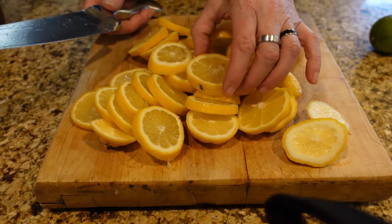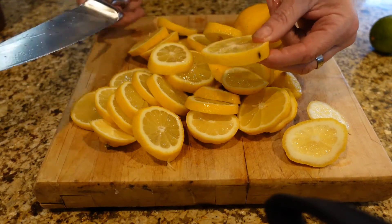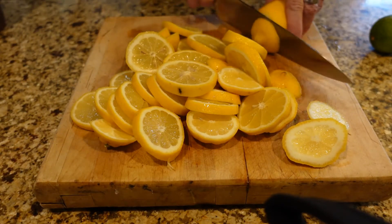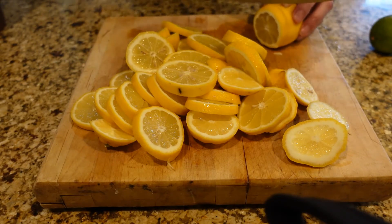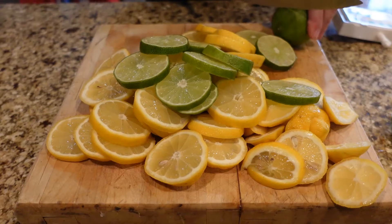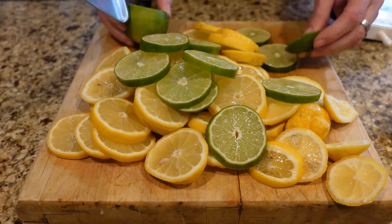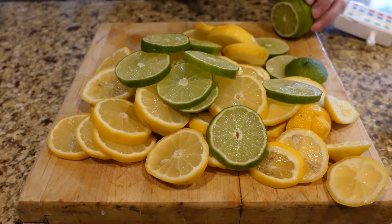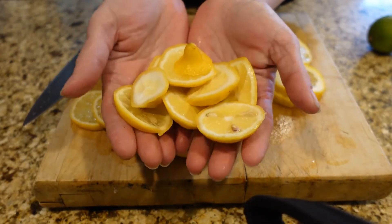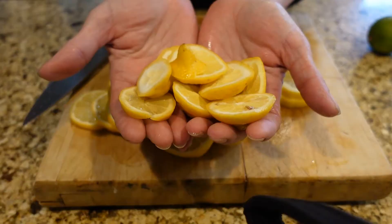I've put these in my freezer before. If you want to freeze them, lay them out flat on a tray, put them in the freezer, freeze them, and then pull them out and put them in a plastic baggie — that way they don't stick together. I'm gonna dehydrate these. I do want them somewhat thick for my teas. I've got all these ends here and I'll save these for tonight so people can have them in their drinks, or if we don't use them I'll throw them in my freezer.